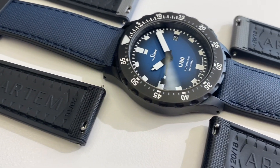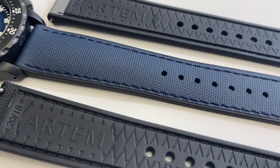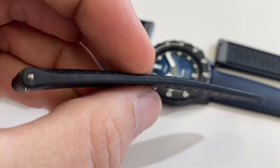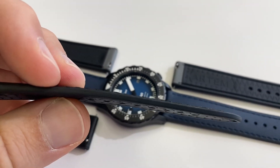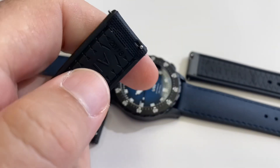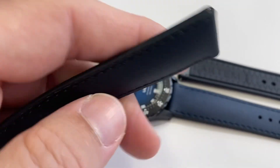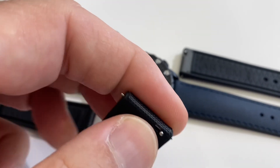They have sent me three colors to try, and for now the strap is only available with a lug width of 20 millimeters tapering down to 18. The thickness tapers from 5.3 millimeters at the lug end down to 2.55 millimeters, which looks really great. The Hydroflex comes fitted with premium quick release spring bars, so it's a breeze to switch them up.